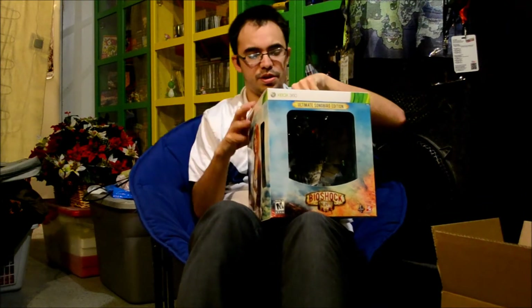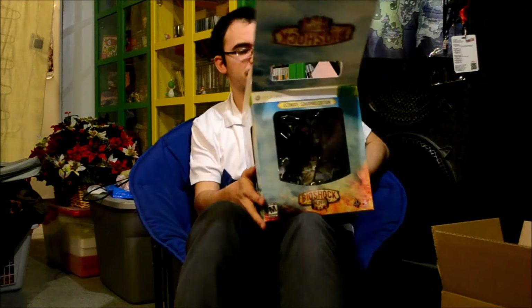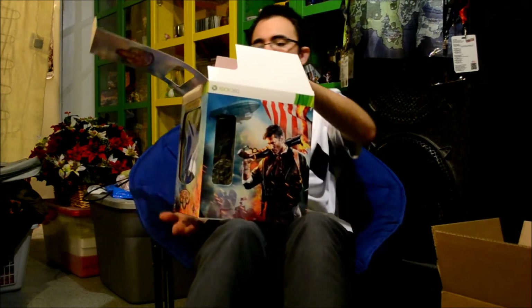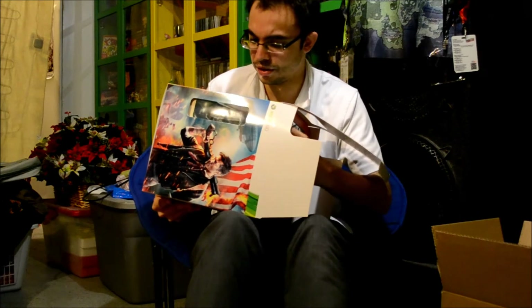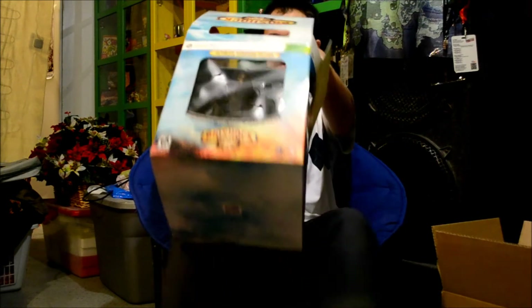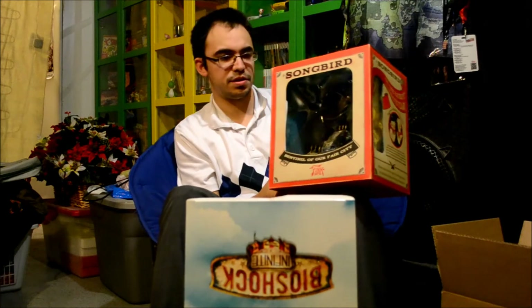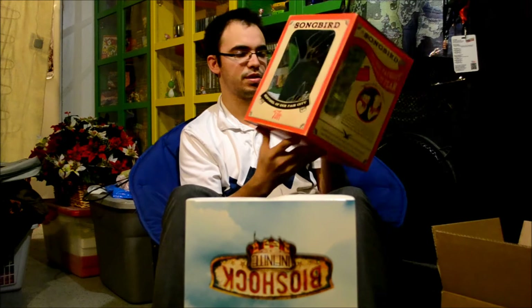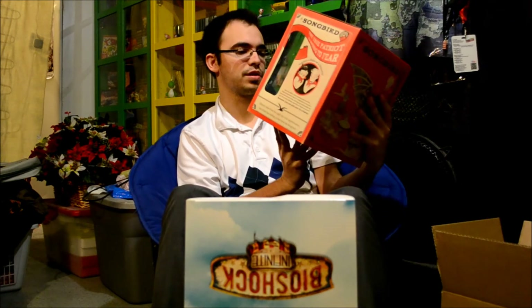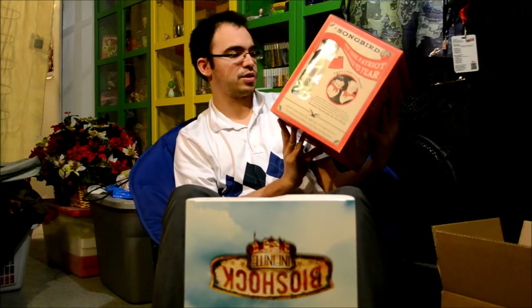Let's open this up and see what it looks like inside. Oh, I see what they did — this is kind of cool. I knew that this statue came in a box, but I had no idea how it was actually going to look. Let's get this out first. It comes in this exclusive box that says Songbird. So this is definitely going to stay exactly like that. It's too bad it has those strings in there, but I'm probably going to display this just like this. I like the way that they packaged it in the box.